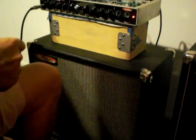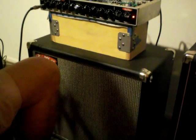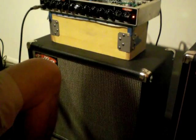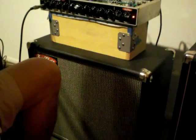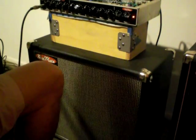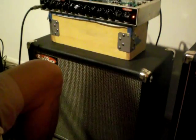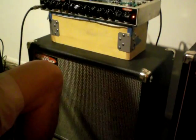Now for a solo tone, we can step on this button and use the Gain 2, which is four gain stages. Just to compare it to what I was doing with the Gain 1 — you can hear it's really powerful, and it wants to sustain like crazy.